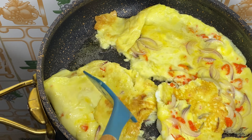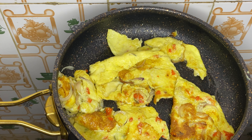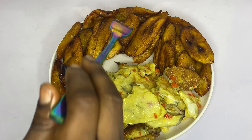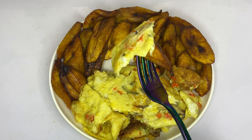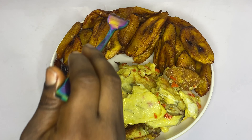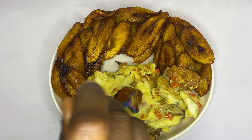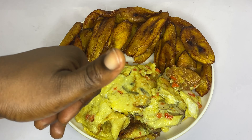Our fried egg is ready — look how yummy and delicious it looks! It came out so, so perfect. And here our breakfast is ready: fried plantain and egg! I hope you enjoyed watching this video. Will you be trying out this recipe? Let me know in the comment section, and also tell me what you had for breakfast. Don't forget to like, share, and comment. Thank you so much for watching — hope to see you in my next video. Until then, stay safe, bye!